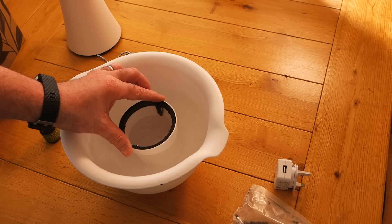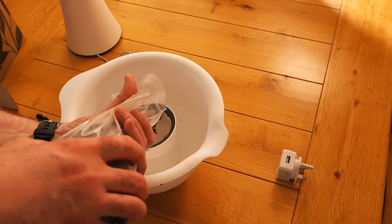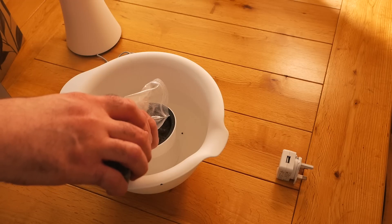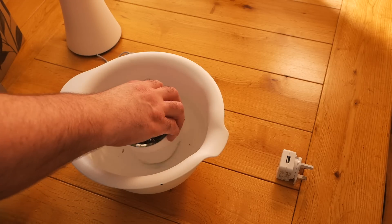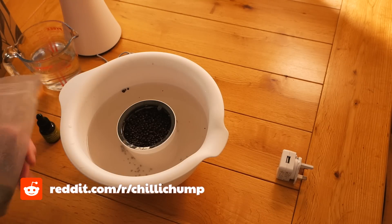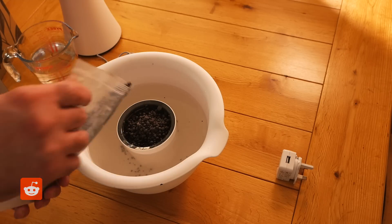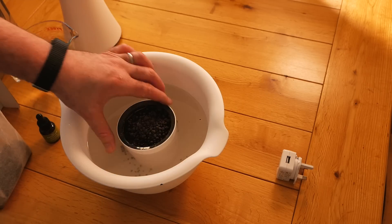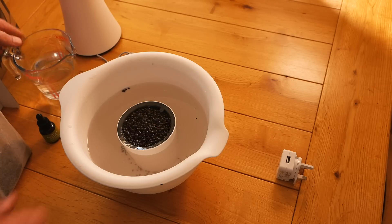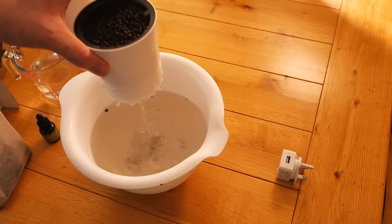I only have to use about three-quarters of the grow medium provided, so they give you more than enough. There's quite a bit of dust when you open the packet, so I'd recommend doing this outside. You want to give it a really good rinse — tap water is fine, which is what I've done here.